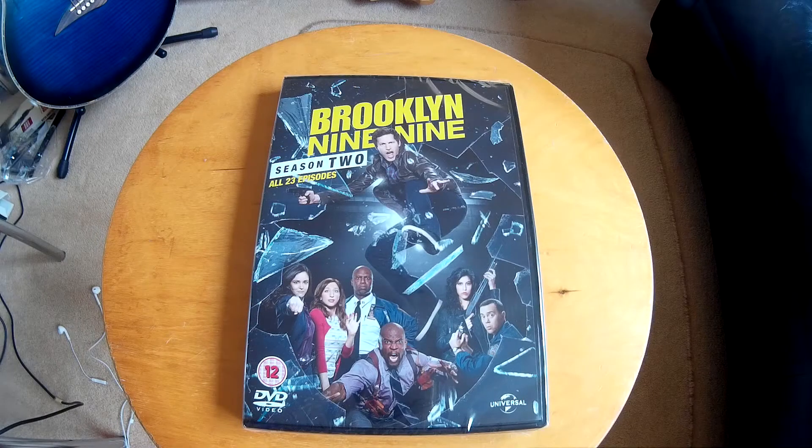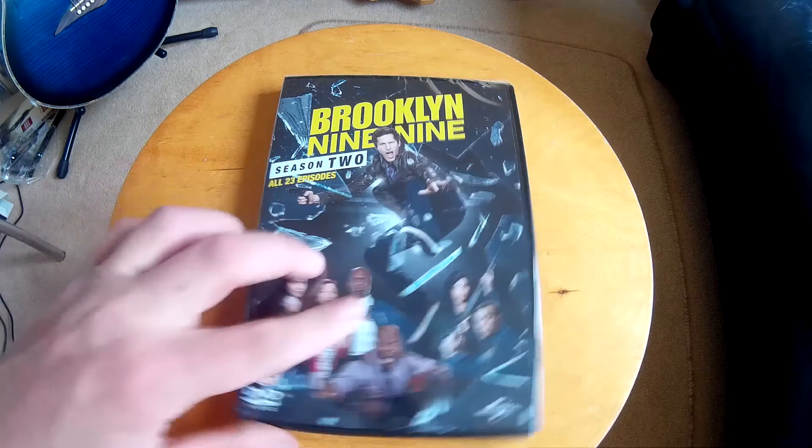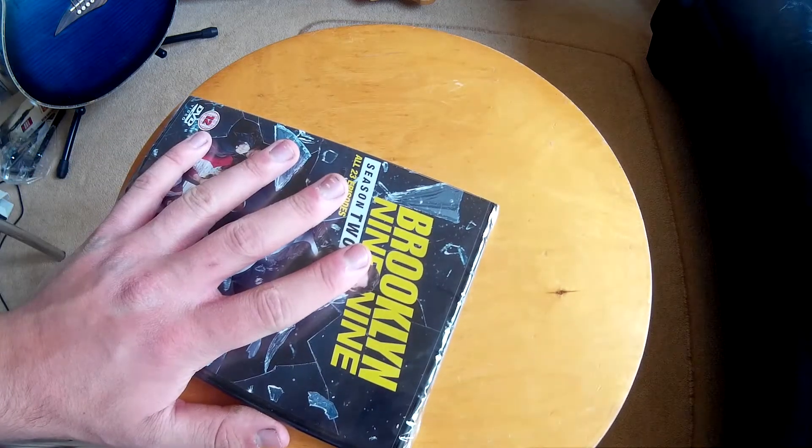What's up fellas, welcome to another unboxing from me Scotty. Today I'm doing Brooklyn Nine-Nine Season 2 - another immense show from the great land of the USA. Me and Cal are massive fans of this show. Season 2 has come out on the 27th of September. I just want to show you what's inside because it is one of our favorite shows.